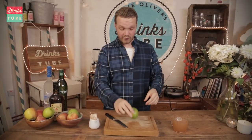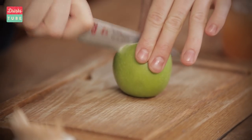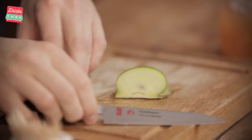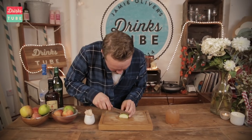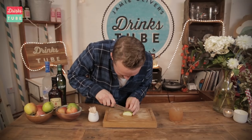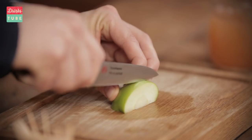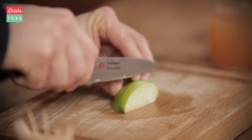How to do it: take one Granny Smith apple, cut it vertically and then cut it vertically in half once more, so you're left with a quarter of an apple. Now, if you use your finger as a guide, cut some really wafer thin slices to about three quarters of the way down, until you start feeling some resistance.